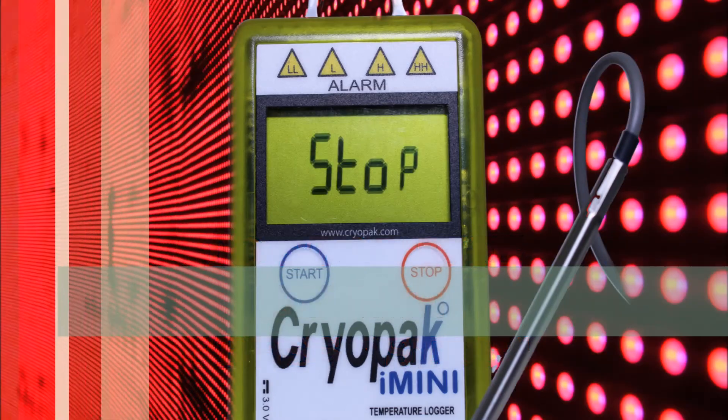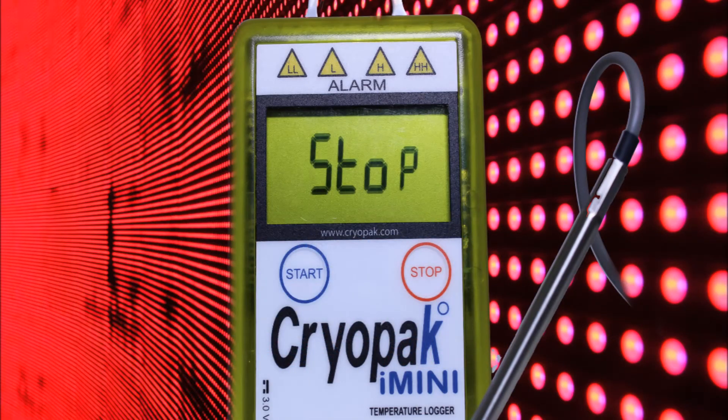To stop the i-mini, press and hold the start button until the word 'stop' displays on the screen.